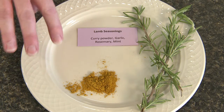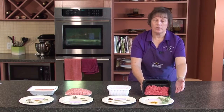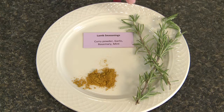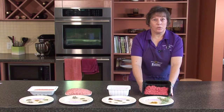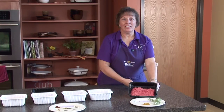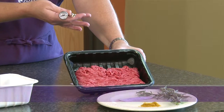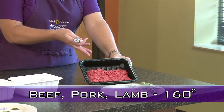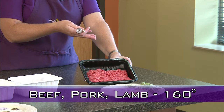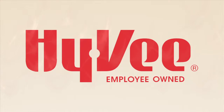Curry powder will also add a little bit of a yellow-orange color to your product. Rosemary, whether it's fresh or ground, is another flavorful herb, and mint is probably one of the most popular things that pairs well with lamb — if you can find fresh mint, that's the way to go. When cooking ground lamb, it has to be cooked to an internal temperature of 160 degrees, just like any other ground red meat product. You want to use a thermometer to make sure you're getting that proper temperature of 160 degrees.